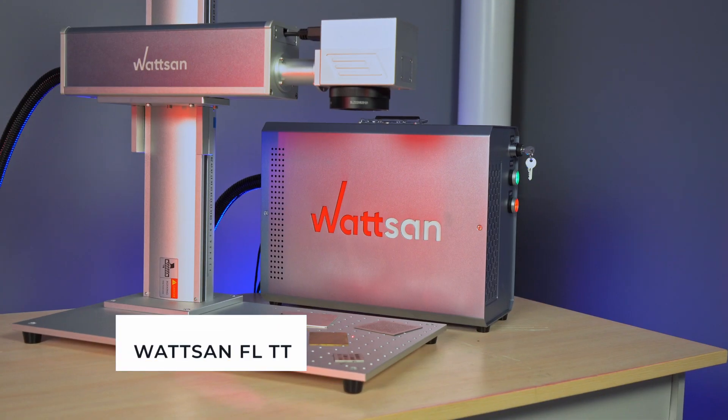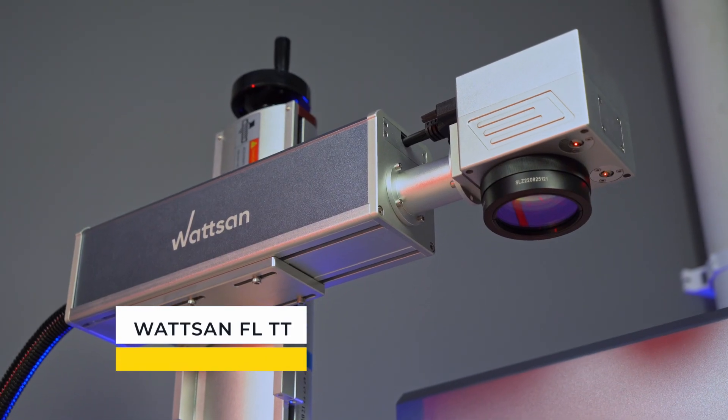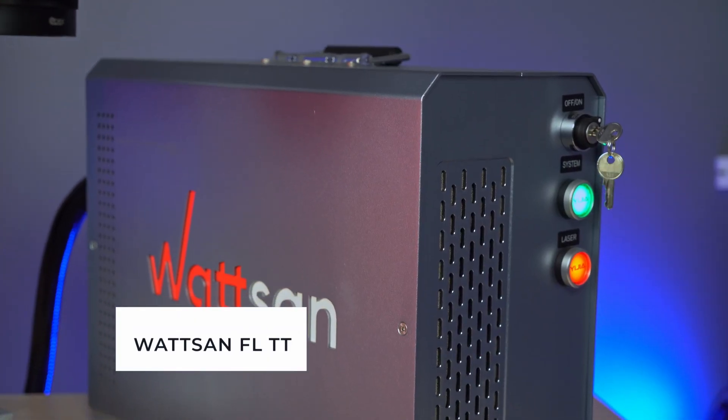Today we're going to talk about color markings with the help of our Fiber Laser Watson FLTT. Hello everybody, my name is David and this is Filmer.